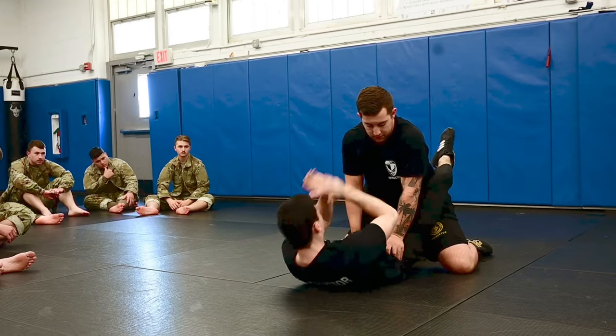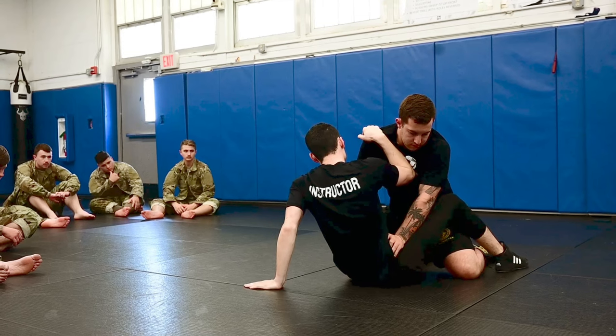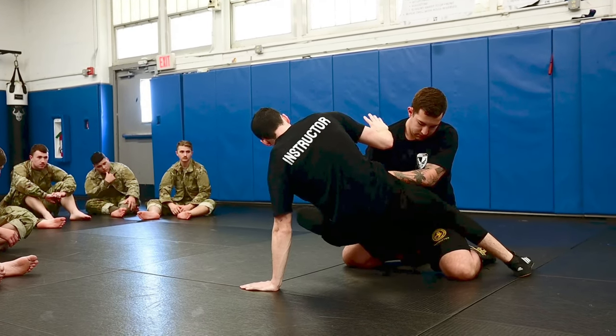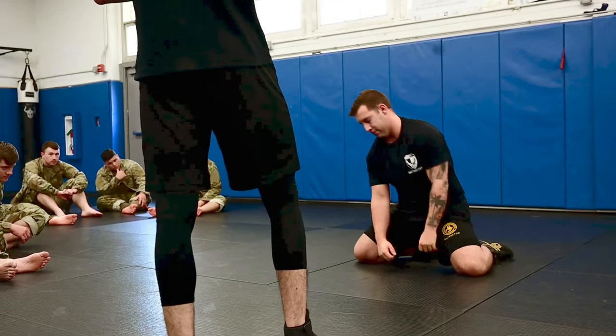As soon as you sit up, open that guard, shoot your butt back, posting up on that arm, framing with the opposite. You're going to bridge up, rotate towards that weapon's side, deliver that kick, immediately go to a knee, push off, and step away.